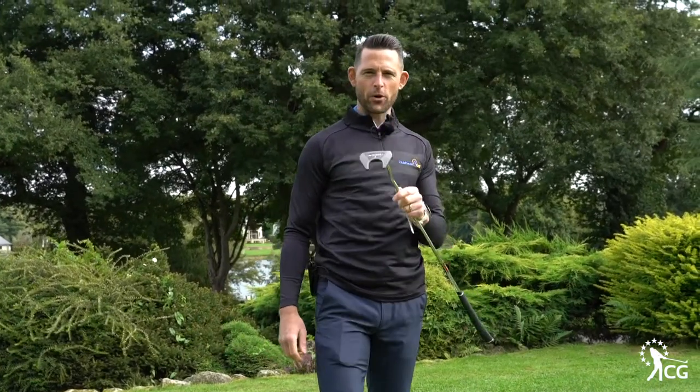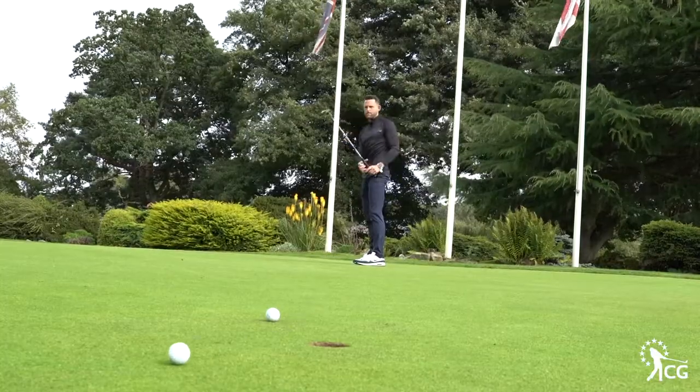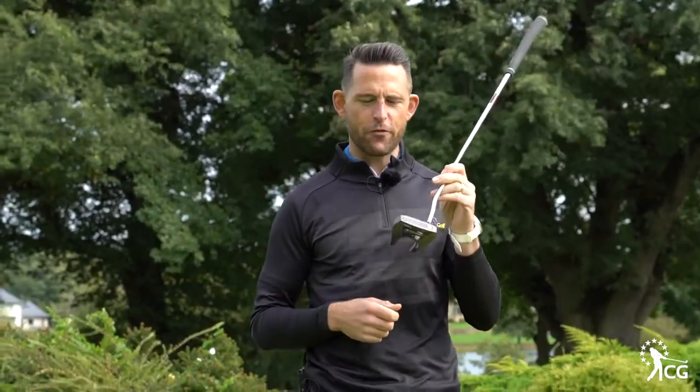This is the Odyssey O-Works 7 putter. I'm Tom Denby and this is Clubhouse Golf. Odyssey are renowned for producing some of the best putters in the world, and this is no different.